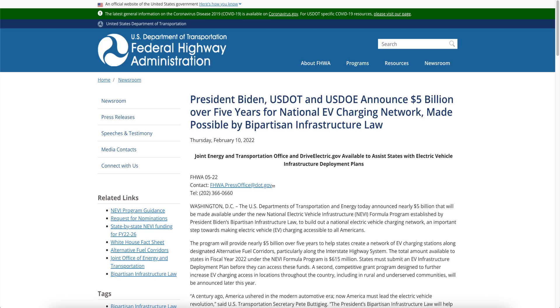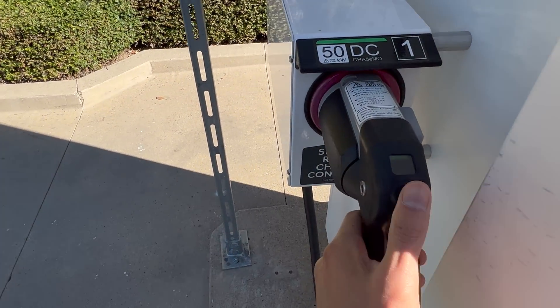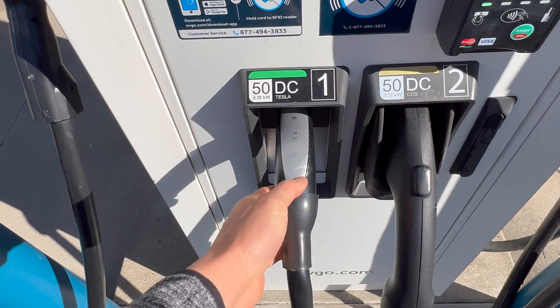With our US president passing a $5 billion bill to allow more EV charging throughout the United States, learning how to use non-Tesla high-rate charging is a good idea. There are those huge-looking charging stations with giant plugs, and all the popular EV charging stations usually have them, like ChargePoint, EVgo, and Electrify America.